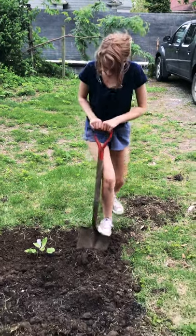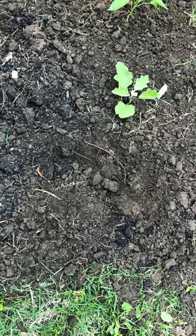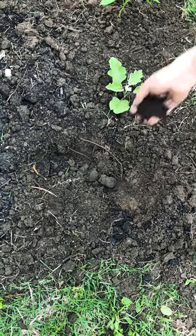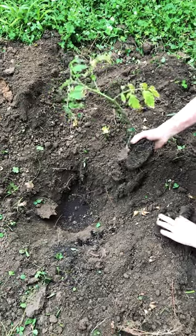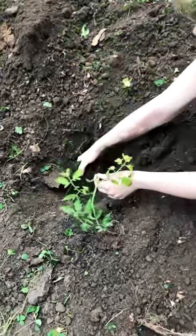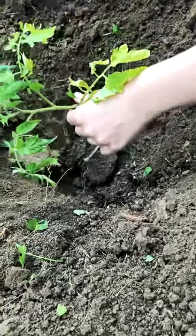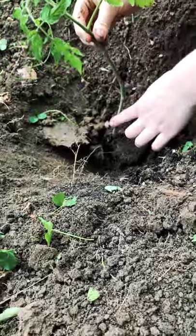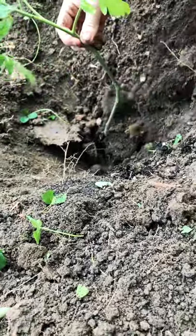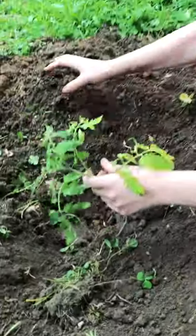For tomatoes, you want to dig a deeper hole — about a foot deep. Add another handful of fertilizer. Once you've got your hole dug, you can plant your tomato. You want a deep hole so that it can be buried all the way up to its neck. Remove all of the leaves below the neck so that it can create a big root ball, and then you can bury it.